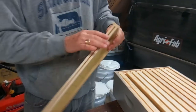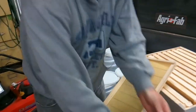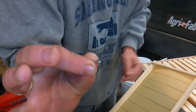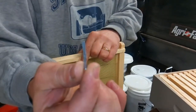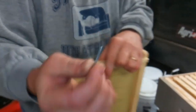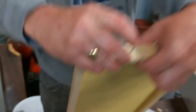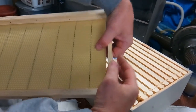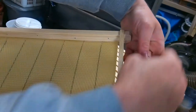Instead of using wires you can use these clips — they speed up the process. It's a little tiny pin, like a metal clothespin. You hold it still, rotate it, and put one in the middle, and the clothespin will sandwich into the wax comb.